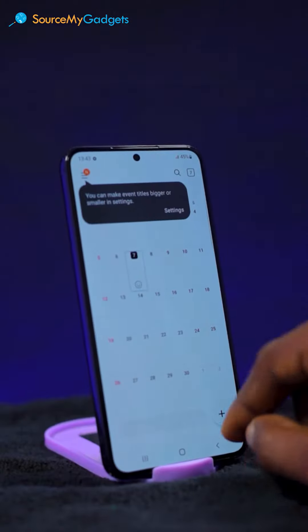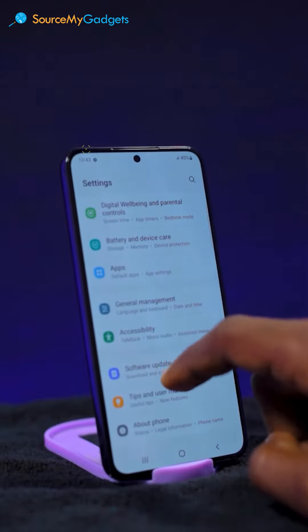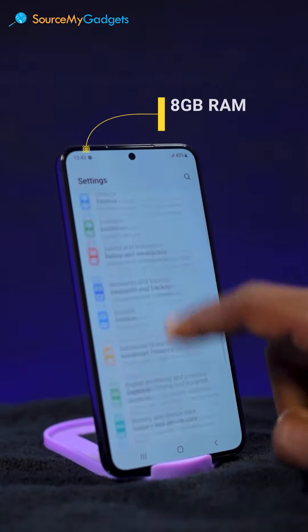For those of you that like running a million apps at the same time on your phone, this phone is definitely the phone for you because it's super fast. It has about 8GB RAM and it definitely won't slow down on you.